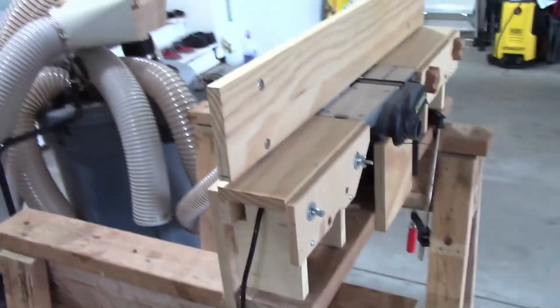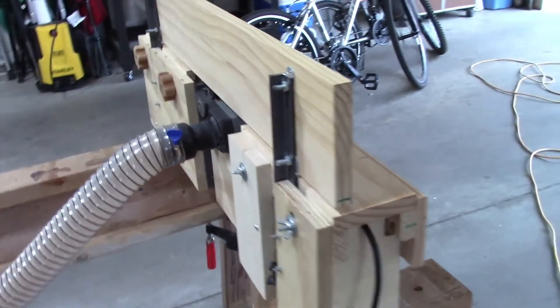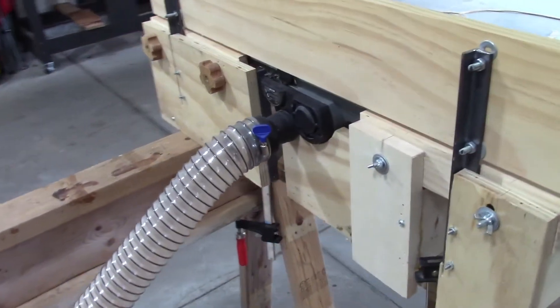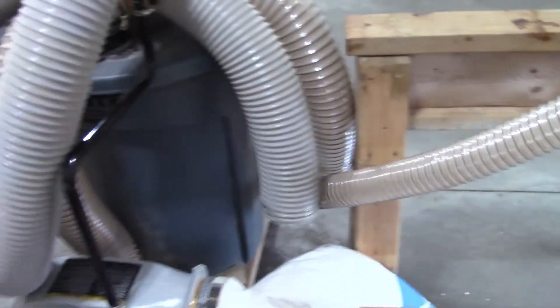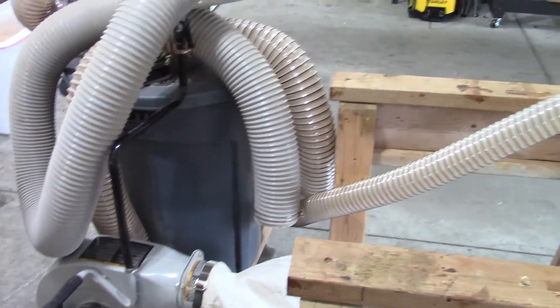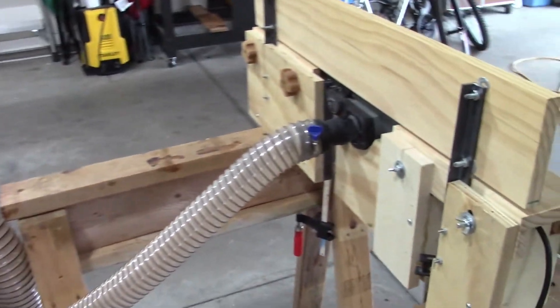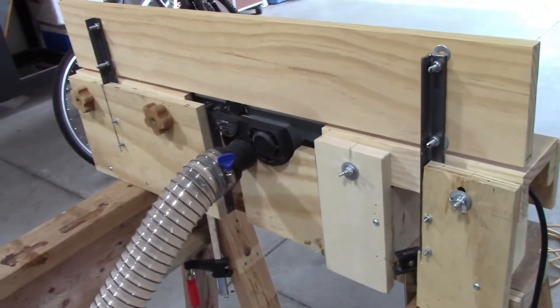I was also able to connect my dust collection system with the jointer. Like any other planer, it will also produce lots of wood chips. In this video, I am not showing how I built the base because this is very specific to the model of the planer I had.